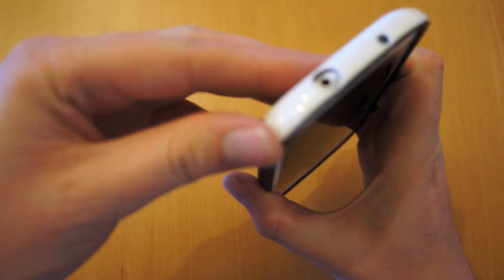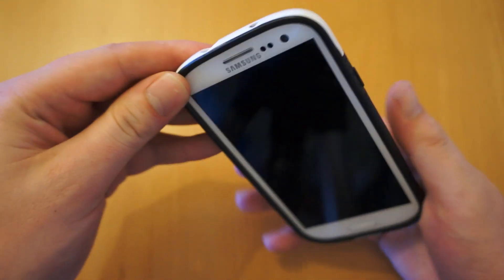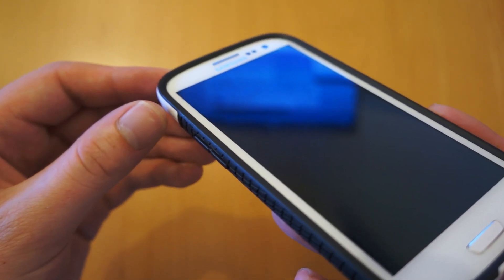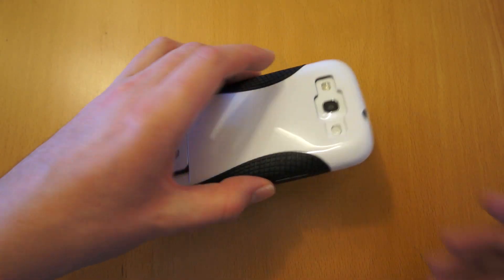You have got good drop protection — it's a solid plastic case, but it will absorb quite a bit of impact. As you can see it's actually raised up around the screen, so that's going to protect the screen. Laying it face down, you've got a good few millimeters of rubber there that protects it.